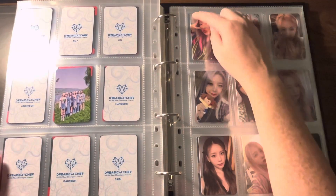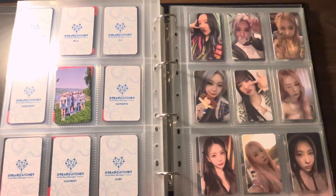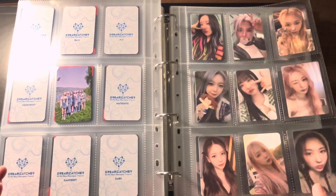The pockets don't have a tab over the top of them — they're pretty easy to slide in. The pages are really nice feeling and heavy duty. Nothing slips and slides all that badly in these.